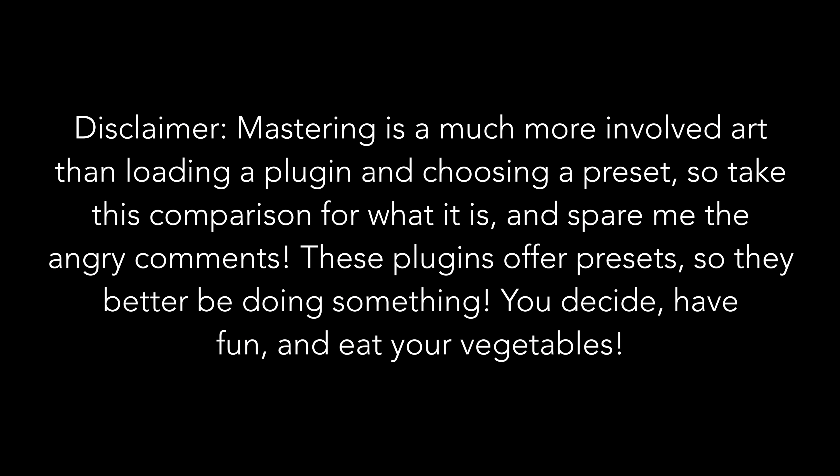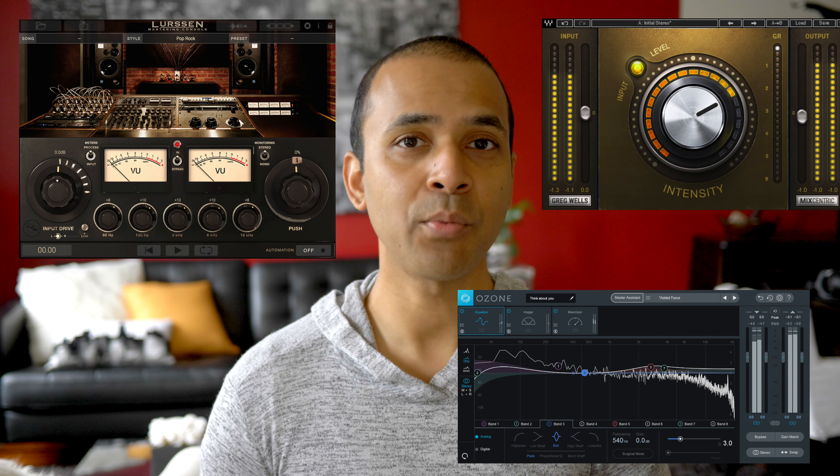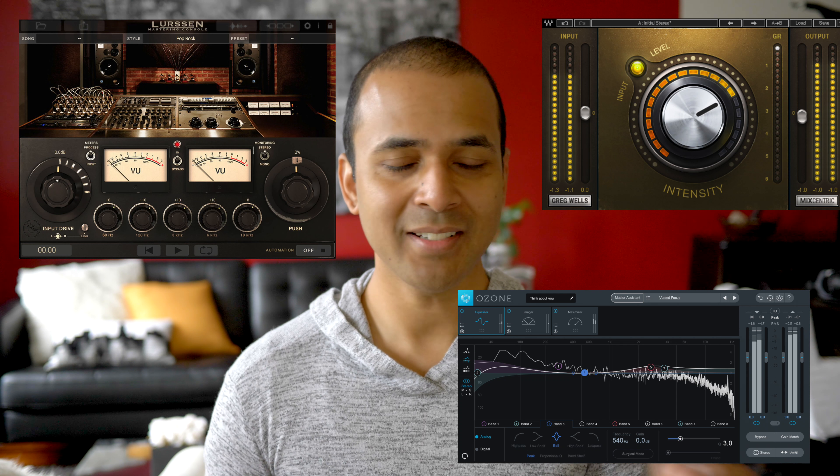What's up guys! Welcome to the Mastering Plugin Shootout. This is purely a sound test using just a few plugins that I've been messing around with and their presets. The first one is IK Multimedia's Lurssen Mastering Console. The next one is iZotope's Ozone Elements. And lastly I'm using Greg Wells MixCentric, which is not necessarily a mastering plugin, but it gets your mix very close to the mastering stage. I love the sound. Now let's start with the blind test — you decide which sounds best.